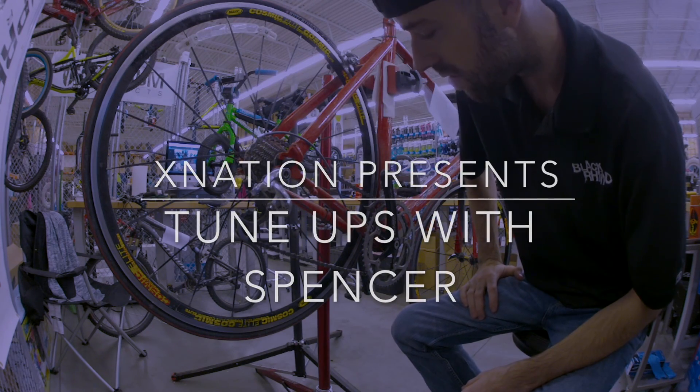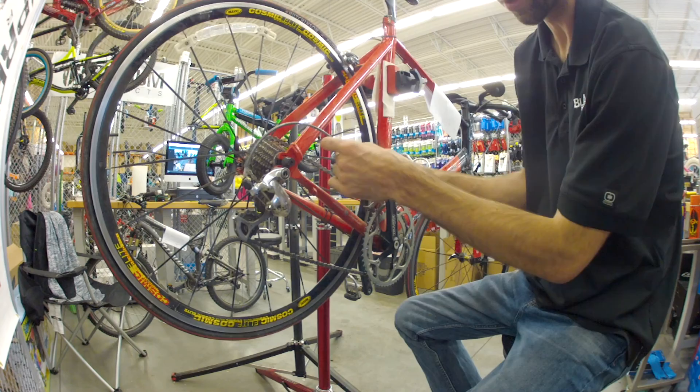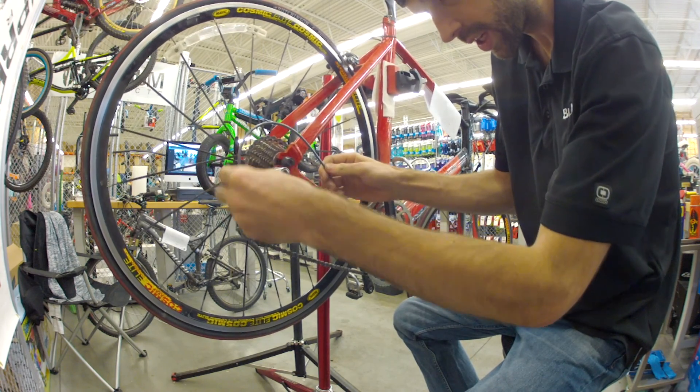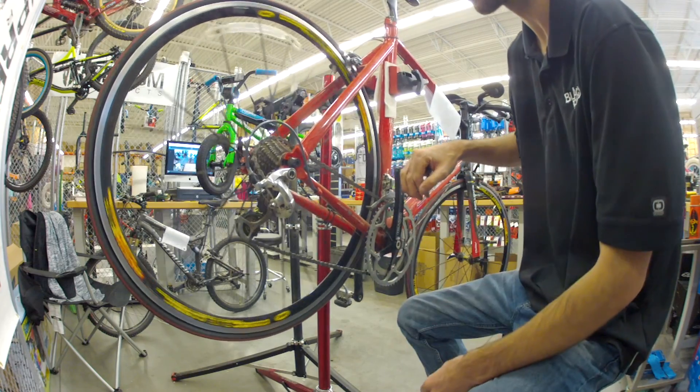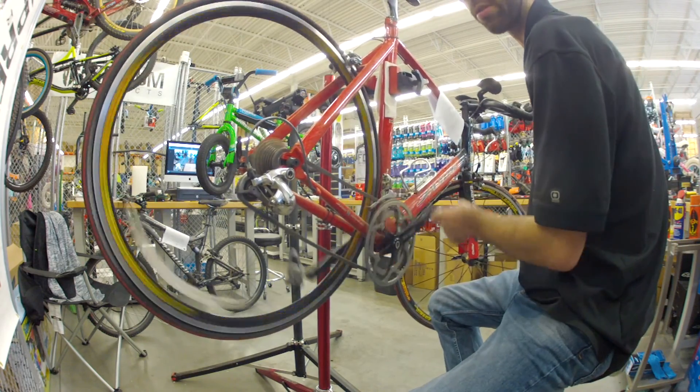So today we're going to tune up a triathlon bike. The customer says the shifting is really bad. Usually that means the cables are stretched.